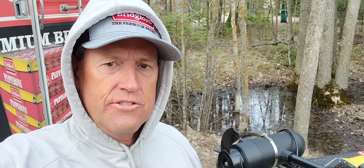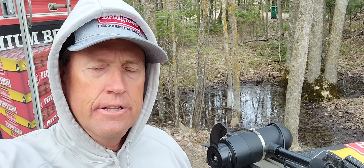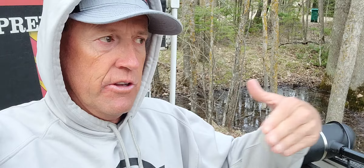Hey, Jim Moina here, with a little bit of advice about trolling motor propellers.